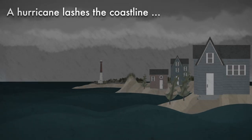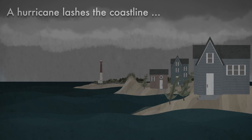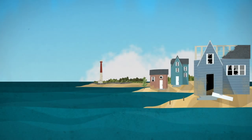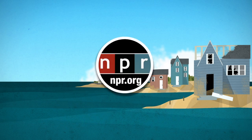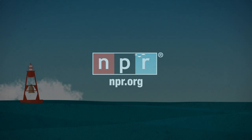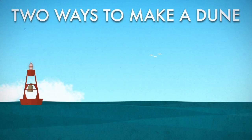A hurricane lashes the coastline, destroying beaches, boardwalks, and homes. Dunes were flattened, but the towns they protected suffered less damage. Now, as communities rebuild, NPR presents: Two Ways to Make a Dune!